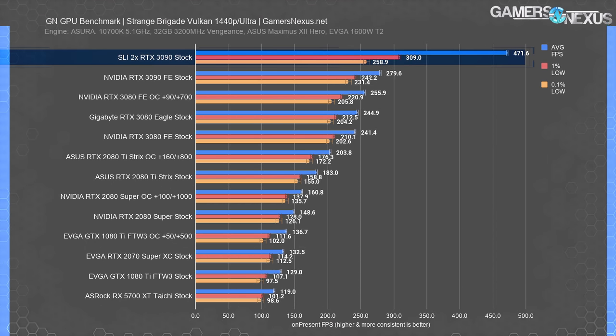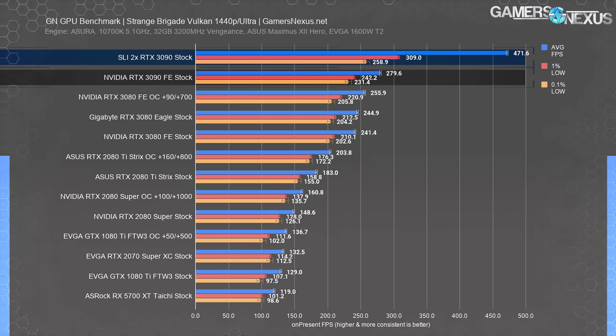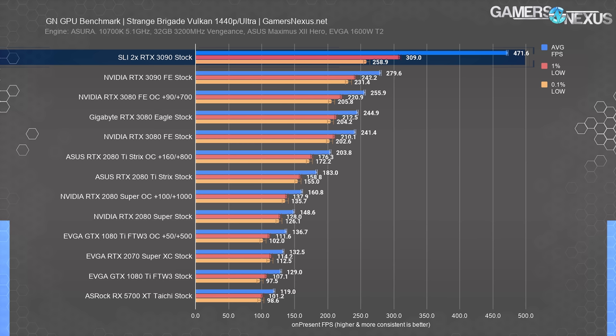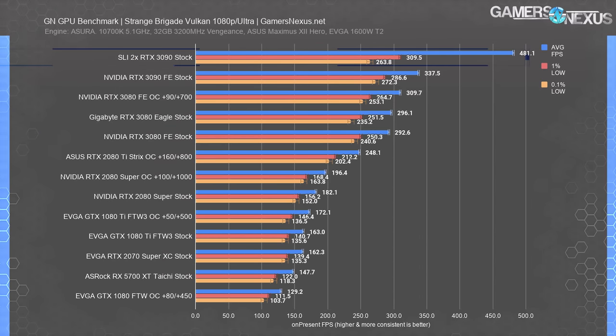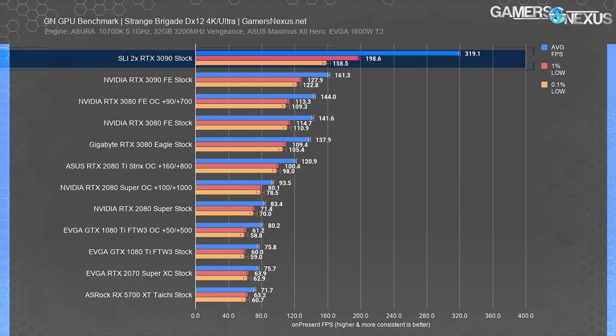At 1440p the chart scale had to be adjusted — one item at 472 FPS average blows out the scale — versus a single RTX 3090, where the improvement is about 70%. We're starting to become bound by other factors towards the top end of that scale, but it's still better scaling than we've seen in a lot of games. Lows aren't improving proportionately to the average, but we aren't seeing micro-stuttering or game-breaking issues. At 1080p it's clear we're bottlenecked by the CPU. We'll quickly look at DX12 for Strange Brigade as well.